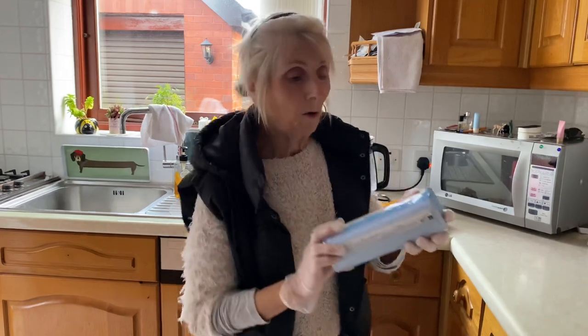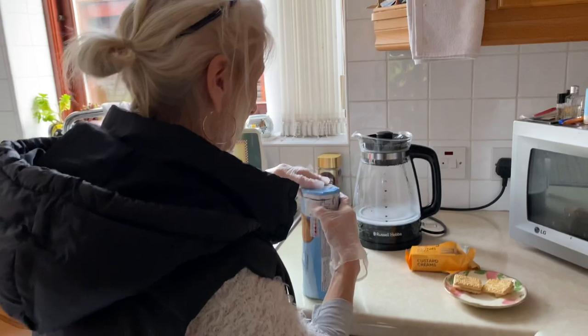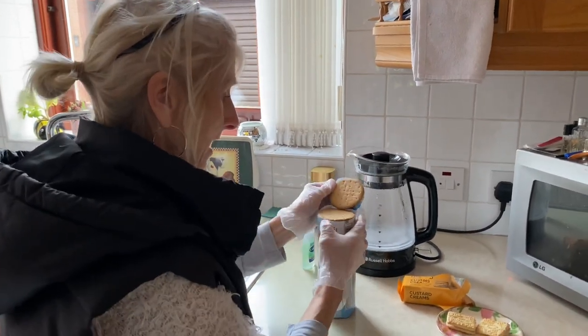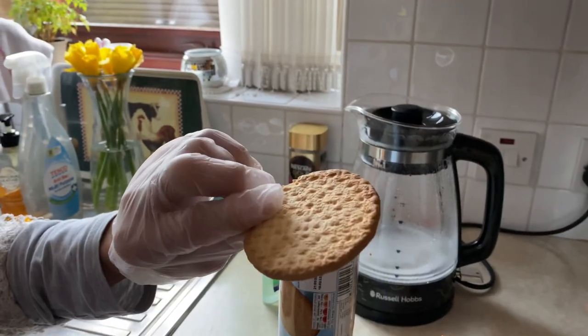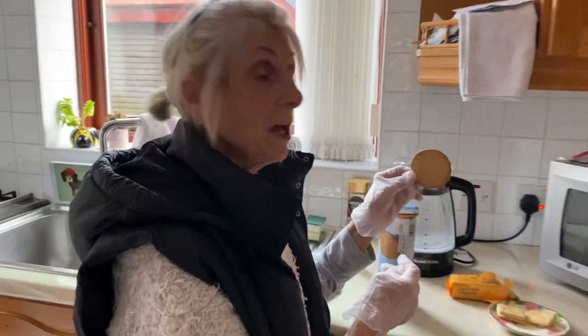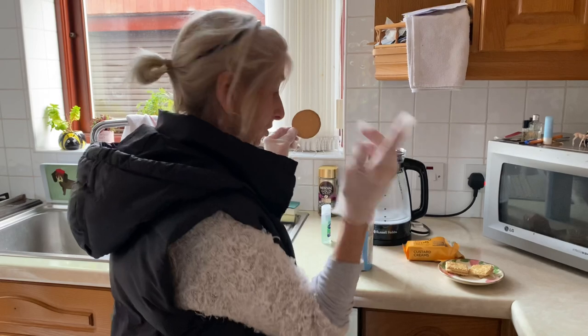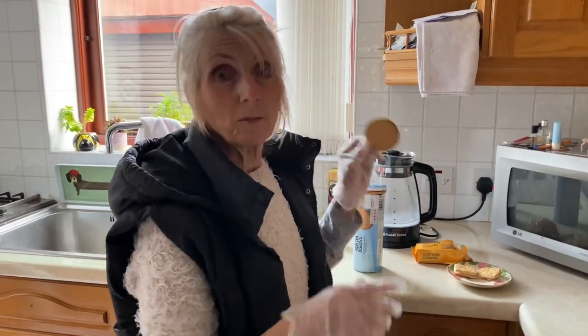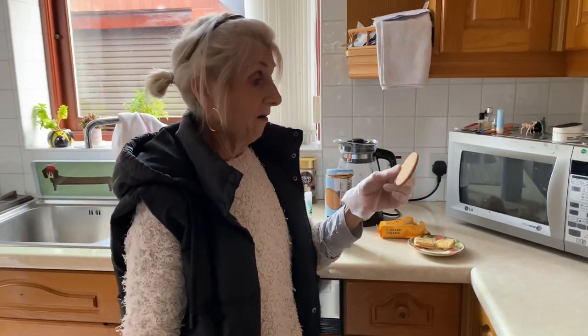I'll just open the packet and show you. There they are — look, nice! They taste really good, honestly. And they're 70p — 70p as opposed to McVitie's. Now I've got these, I buy these from M&S down the biscuit aisle. 70p, honestly, they're great for work or when someone's coming around.